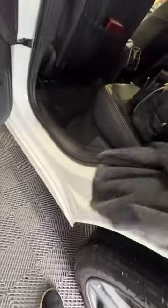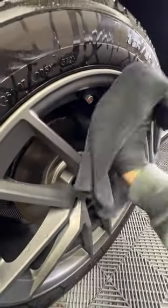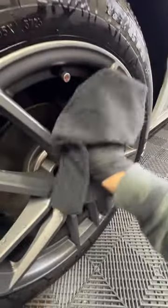Another great place I like to use this product is finishing off wheels, for the same reason. Any dirt you might have missed, it's going to clean. It's going to then condition and protect the surface of that wheel face and barrel.